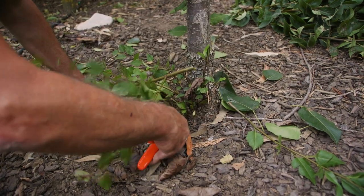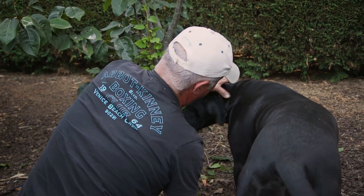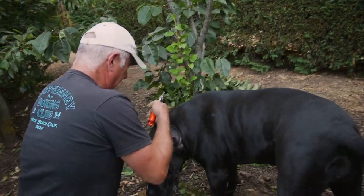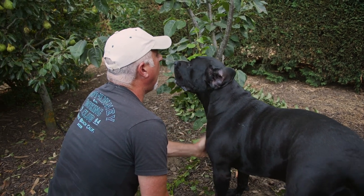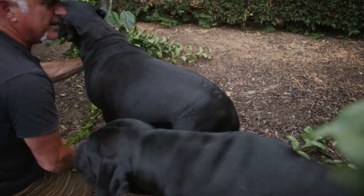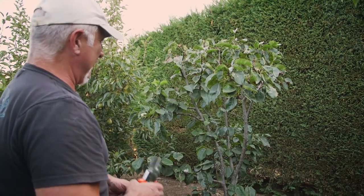It really does sucker up a lot here. [Brief interaction with a pet.] There you go folks, we cleaned the base up a little bit.